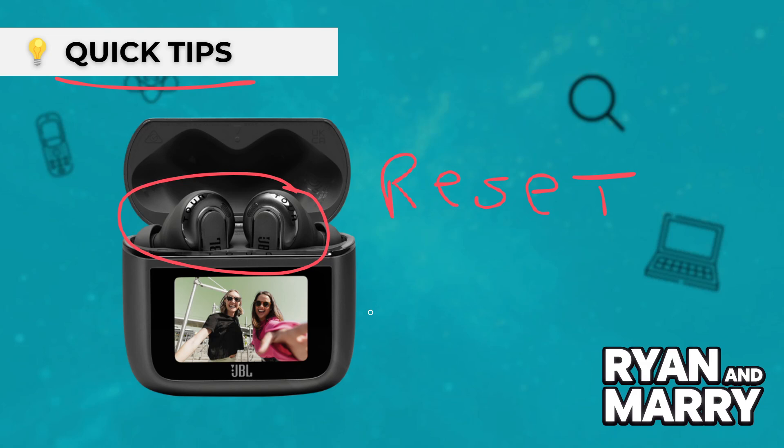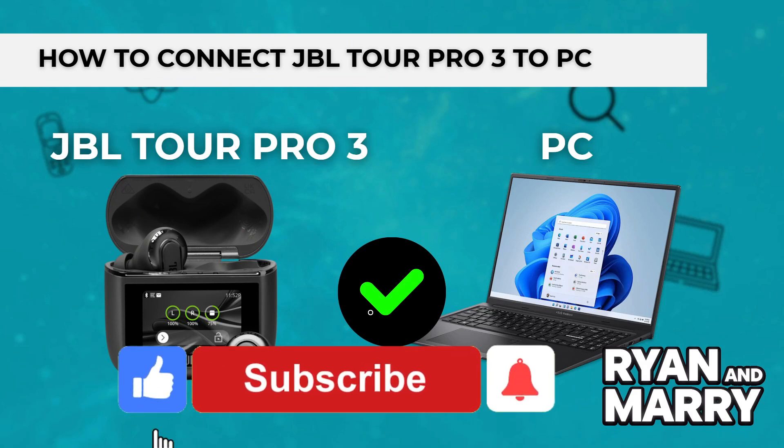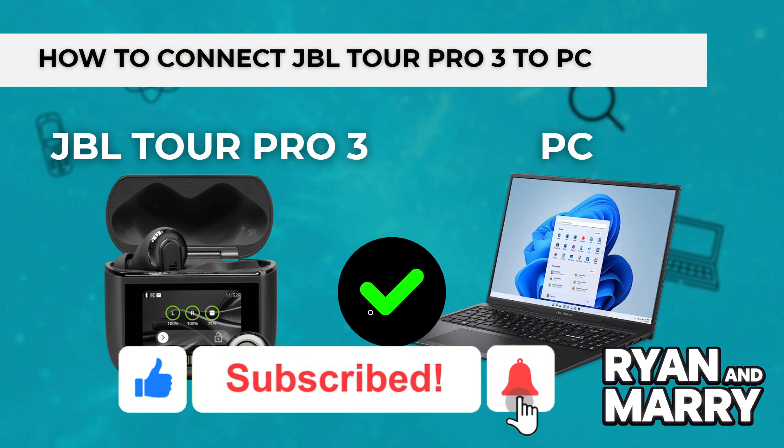And that's it — that was the full tutorial on how to connect your JBL Tour Pro 3 earbuds to your Windows PC. If you found this tutorial helpful, please don't forget to like the video and subscribe to the channel for more tips like this. Thanks for watching, see you in the next one!